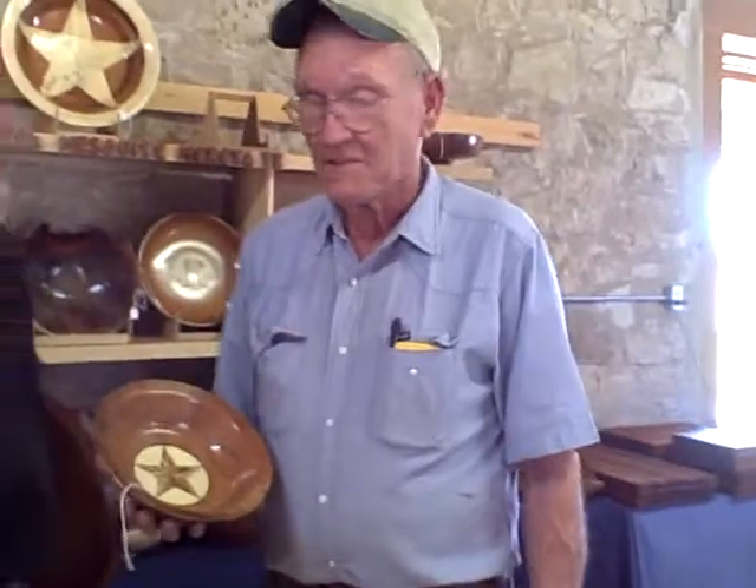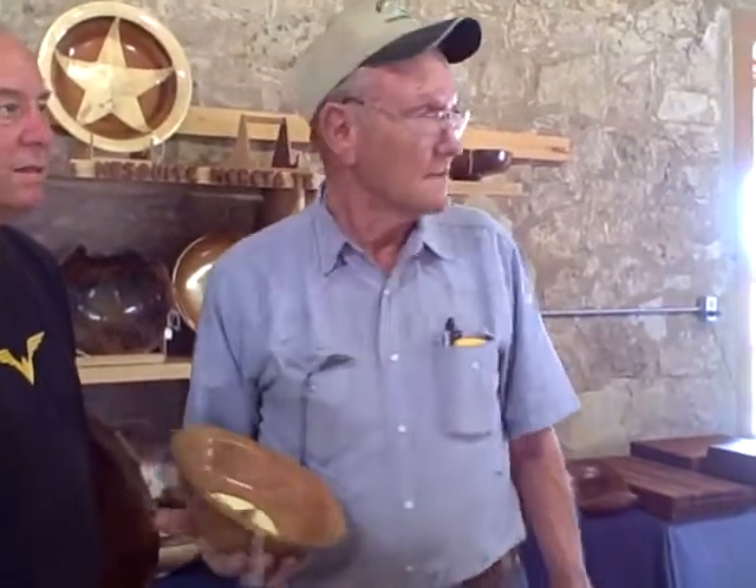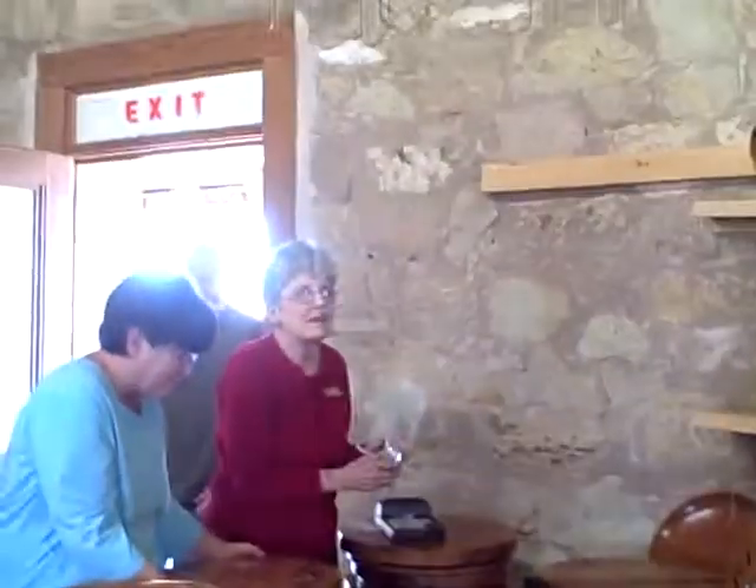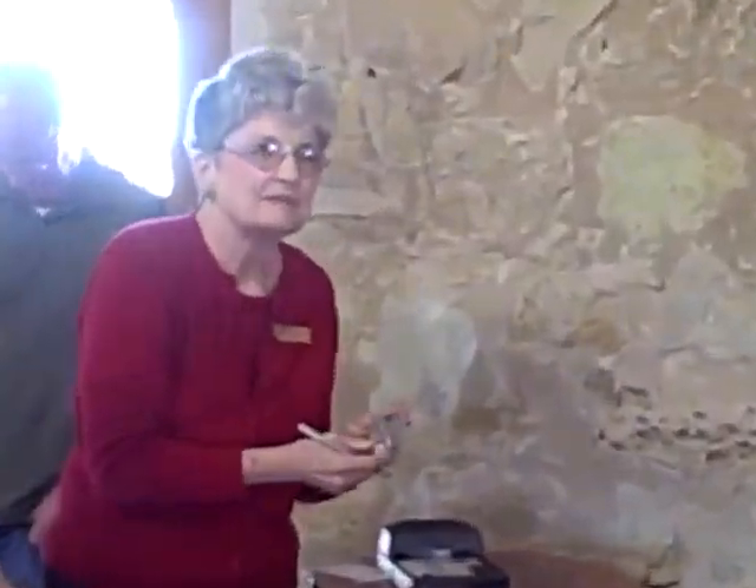If somebody wanted to buy one of these bowls or a set of bowls, how can they contact you? You can email us at charlie.nancy@wcc.net. They can tell you about it, see some, and order them — and I'll ship it via UPS.